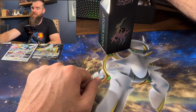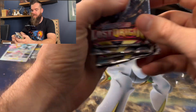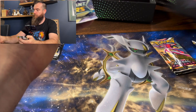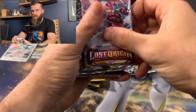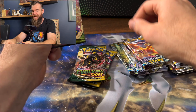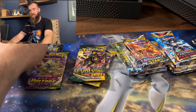And here's what we came here for, ladies and gents — we have 15 booster packs. We've got Lost Origin, Astral Radiance, Brilliant Stars, Evolving Skies. And again: Lost Origin, Astral Radiance, Brilliant Stars, and Vivid Voltage. Okay, that is the end of that box. Let's rip it open.